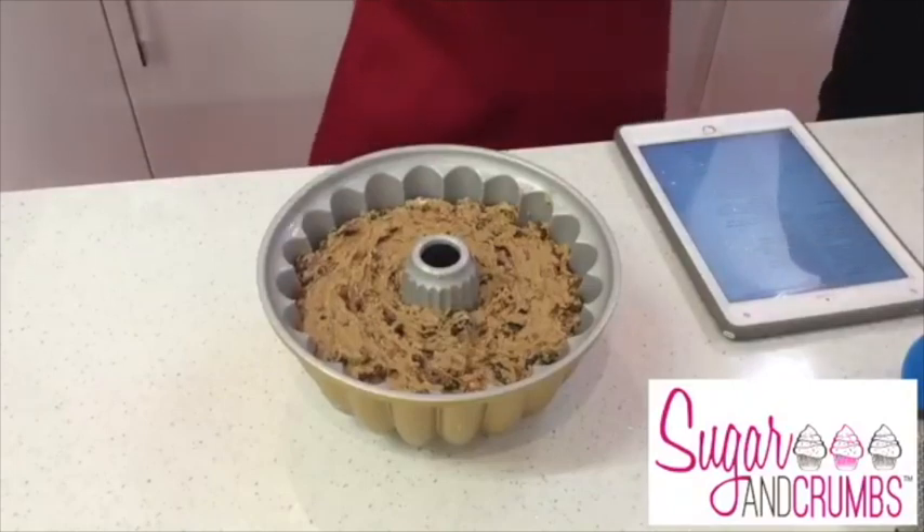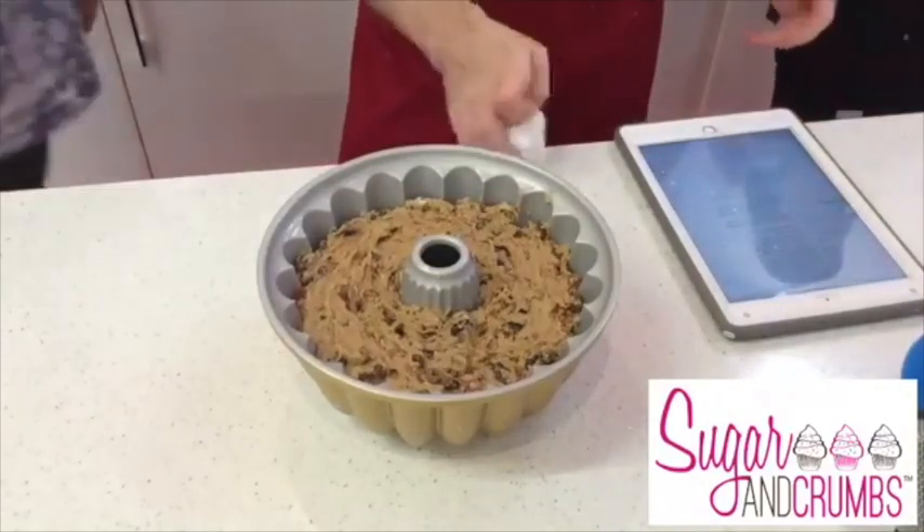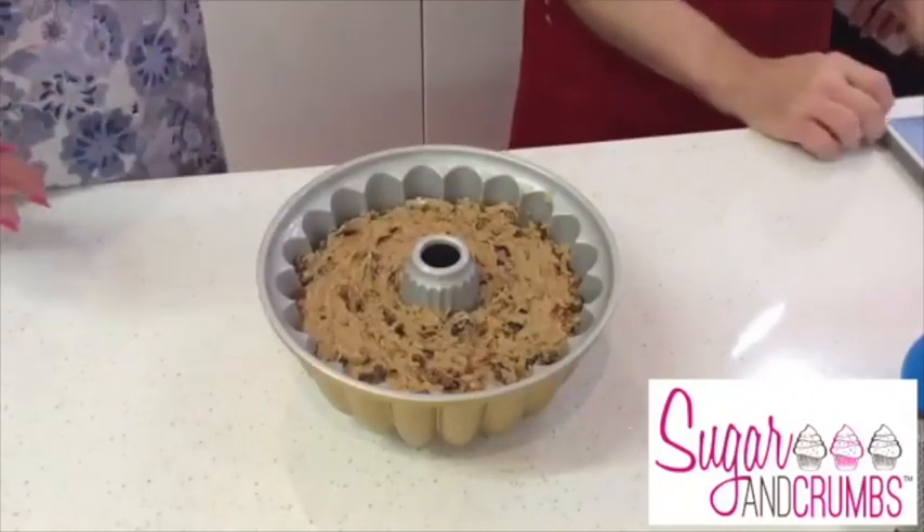It'll be ready to come out at the end of the live. We're going live at eight o'clock, so you haven't got long - go and get yourself nice and comfy. We'll be back in about 45 minutes. Welcome back to the Sugar and Crumbs kitchen for our eight o'clock live! I've got a froggy throat still - it's been going on for a few weeks.